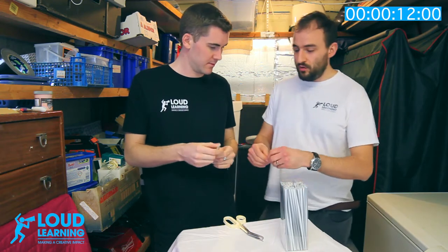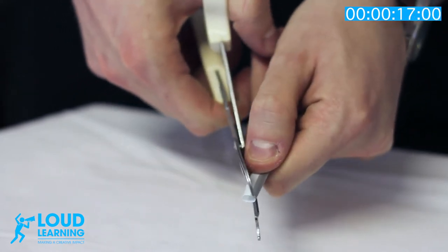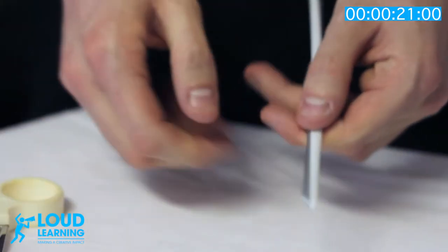Take your straw and flatten one end. Then once you've got it nice and flat, cut two diagonal cuts just like that, so it's like a point at the end.